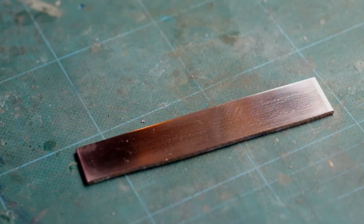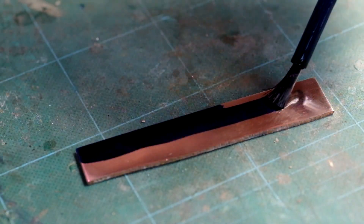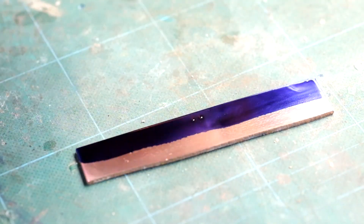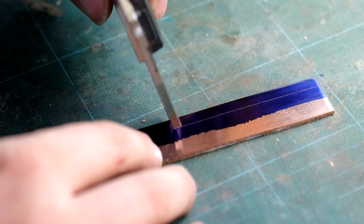First things first, we're going to make a quick copper ring which we use as a former in the mold that we pour the electrum into. If you want more information on doing this sort of thing, there's a link in the description to making a silver ring — it's the same process.